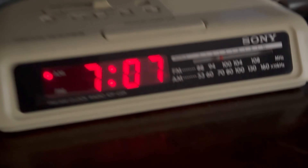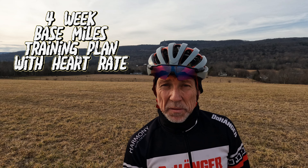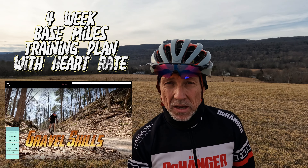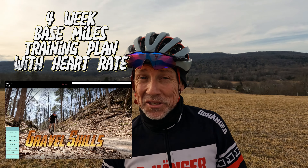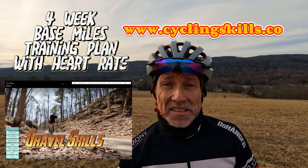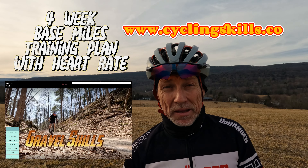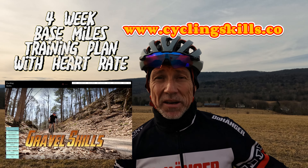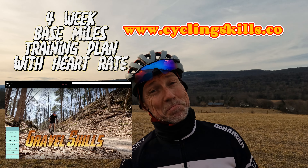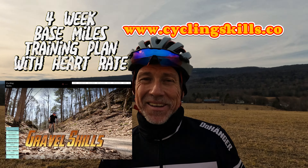If you're new to cycling, or a cyclist who's been stuck on the couch for too long, I made a simple four-week base training plan with heart rate that's easy to follow — no fancy power meter needed. It's only $15, available at cyclingskills.co or Training Peaks. It would really help me out, and I think it would help you build those awesome tractors in the base training phase. Until next time, see you on the road, on the trail, or somewhere in the woods — have a good one!